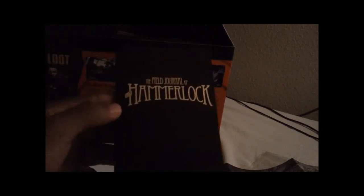A Field Journal of Hammerlock — he's that guy with the robotic leg in the promotional video. Wow, this is like an actual journal. I might have to get this to read soon — not tonight or tomorrow, because I'm going to be all up in this game.